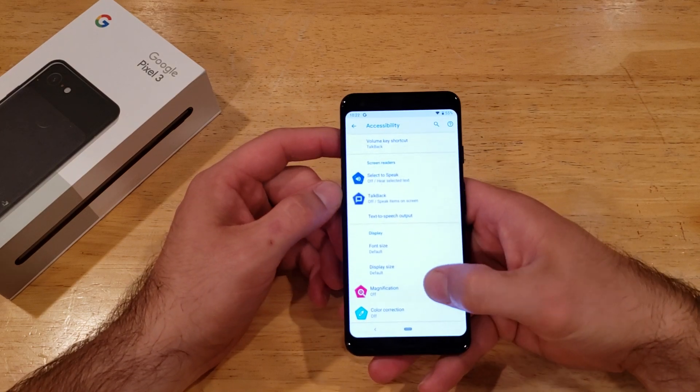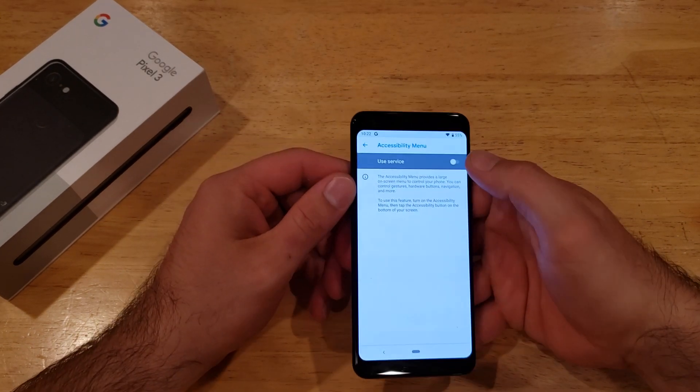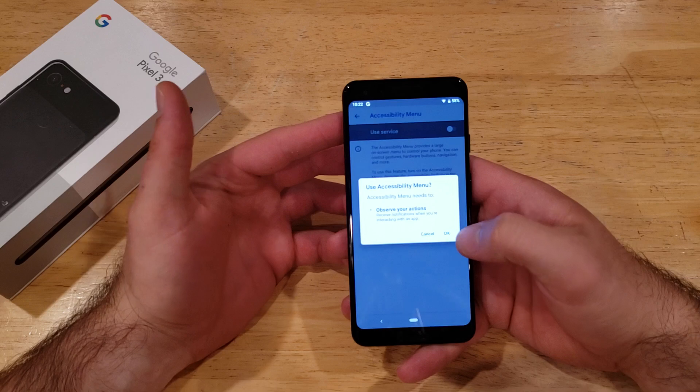Once we are on this screen, go ahead and scroll down until you see Accessibility Menu. Go ahead and select that. From here, we're going to select Use Service. It's asking you: are you sure you want to use the accessibility menu? We're going to select Yes.